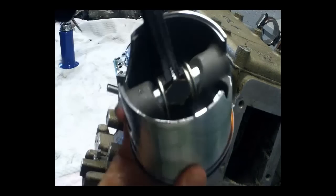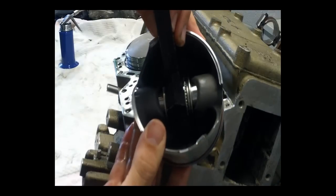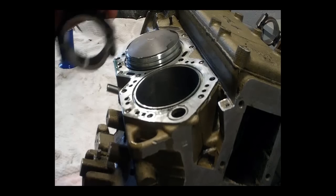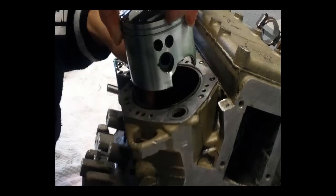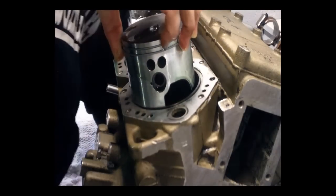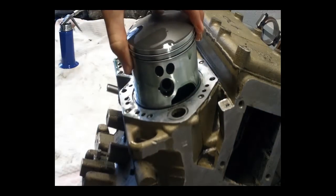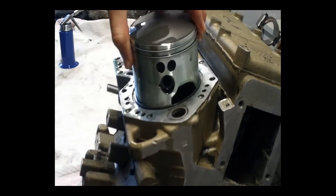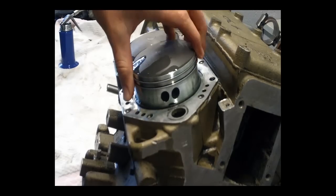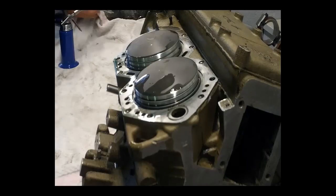When installing the piston, make sure that the rod is in the centre of the piston. Some motors, where the rod goes through, will jam up if the rod isn't in the middle. Reach through from underneath and guide the con rod through — never push a piston in. Always line it up and let the piston fall in under its own weight. Just lift it up and let it slide down, making sure that it's nice and free.